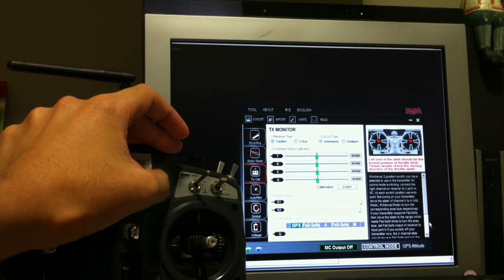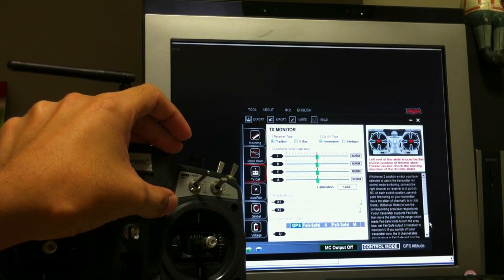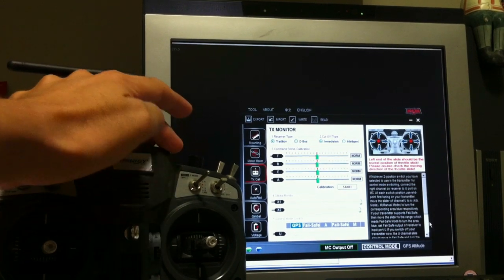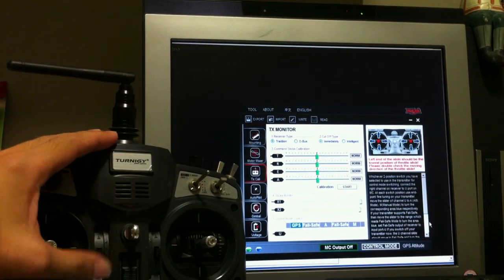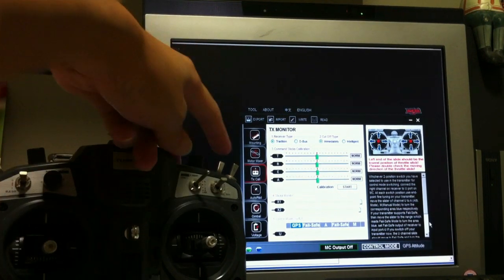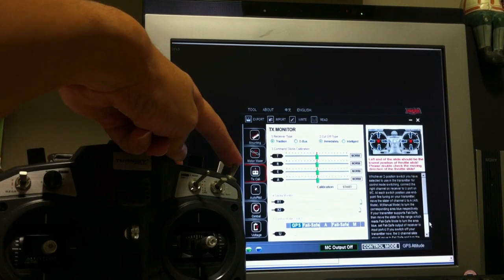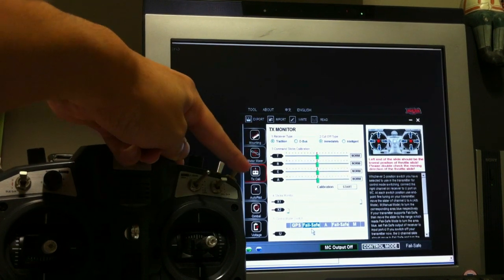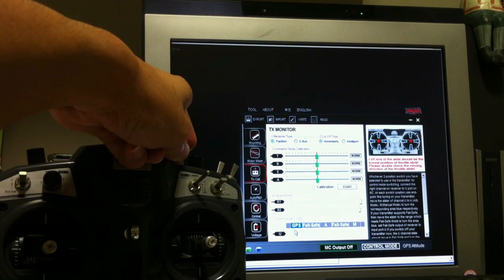I could not find a tutorial on how to set a mix for the failsafe using the gear switch on the Taranis G9X. After a couple of hours I managed to get it figured out, and this is the gear switch I'm using to do a false failsafe. See what happens if I flick this gear switch — from GPS I flick it, it goes to failsafe. Flick it back, it goes back to GPS.